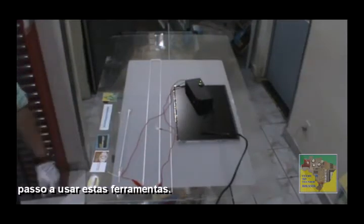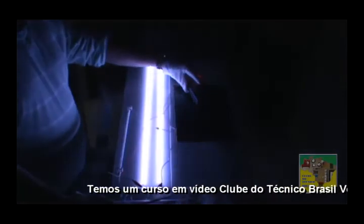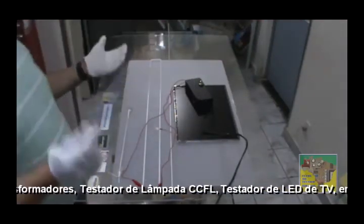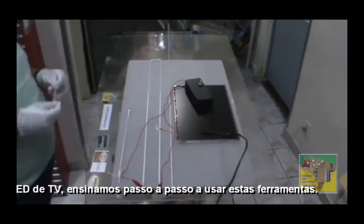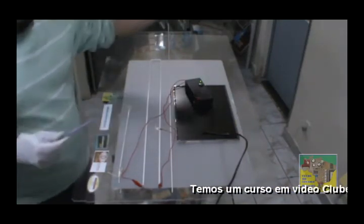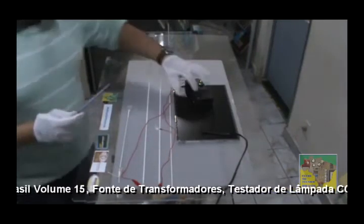Vou pedir para a minha auxiliar tech desligar a luz para vocês verem a visualização. Ligou. Testou. Desligou. Como eu pedi no display aqui também, para mostrar para vocês. Mas com a iluminação ligada, vocês veem que ela acende um pouquinho mais fraca. Por que estou tocando nisso? Porque tem muitos clientes que ao fazer o teste falam: 'está acendendo bem baixo no meu display, e no vídeo estava mais claro.' É que no vídeo a gente desligou a luz. O que importa é acender.